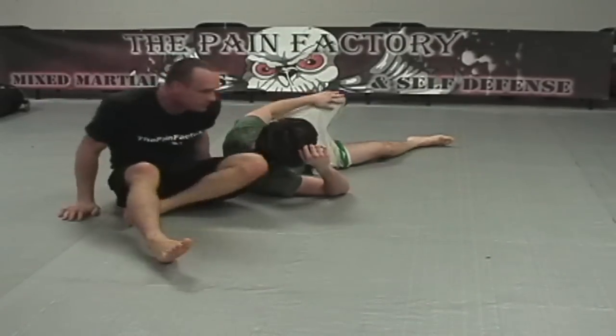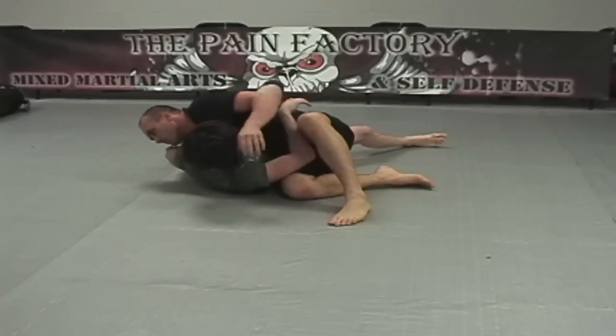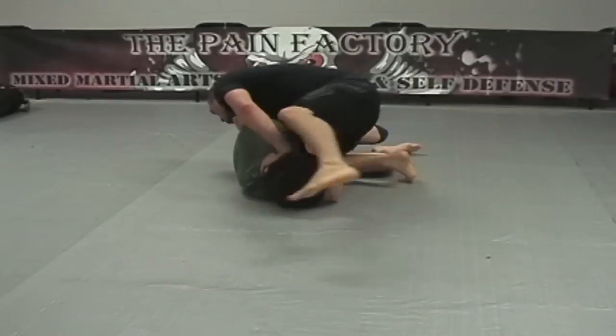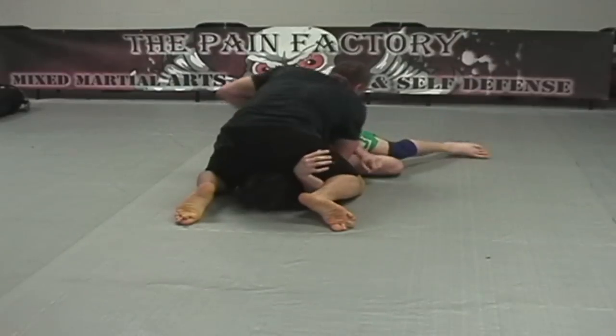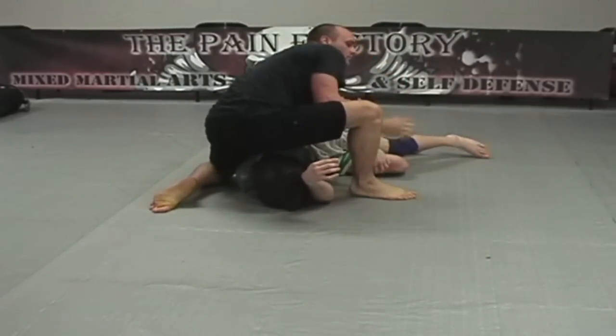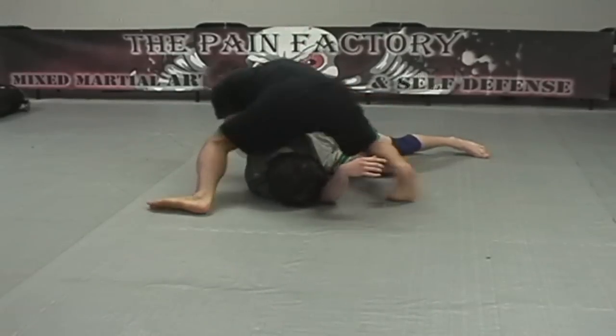Often the initial setup is easy to get to, but people get wise to this and really defend it well. Whenever you feel like you're just not going to be able to maintain enough control of their arm to finish the arm bar, you're going to switch off to a Kimura. Lift your leg to help maintain control, go for the Kimura grip behind the back, and the same style finish.